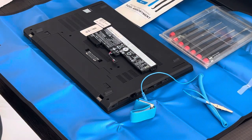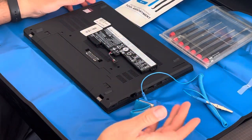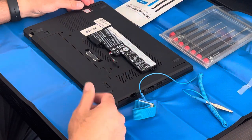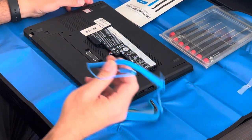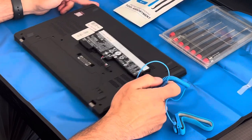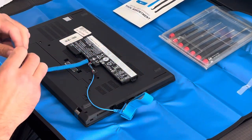Good afternoon everybody. Today I wanted to go over how I normally repair a laptop. This may vary from other videos you see, and I wanted to kind of show you some of the tools I use and just kind of the way I usually go about doing it.